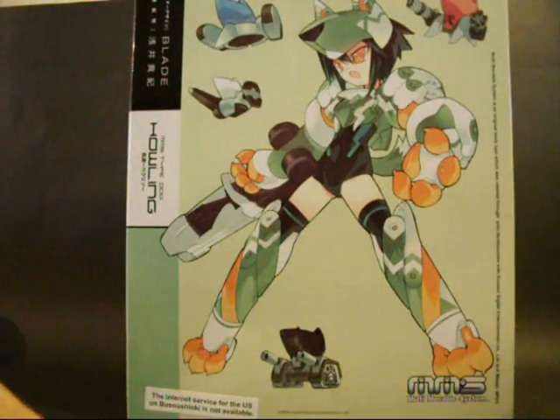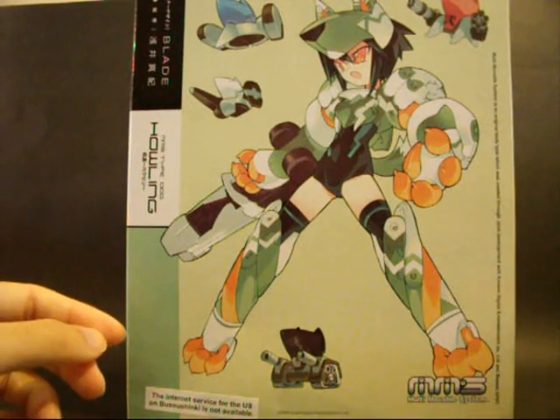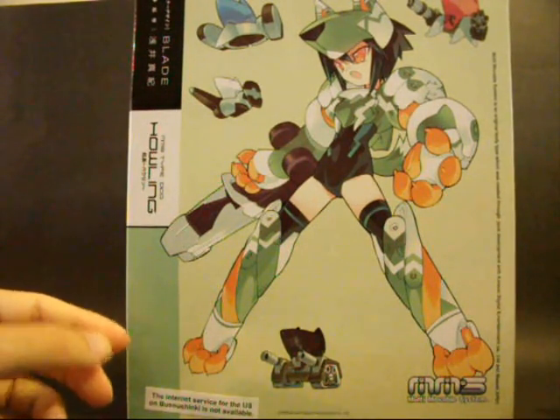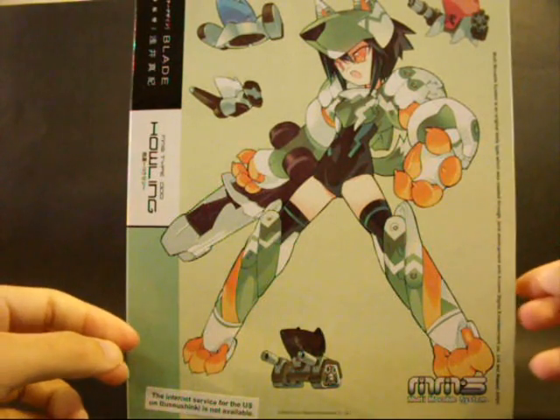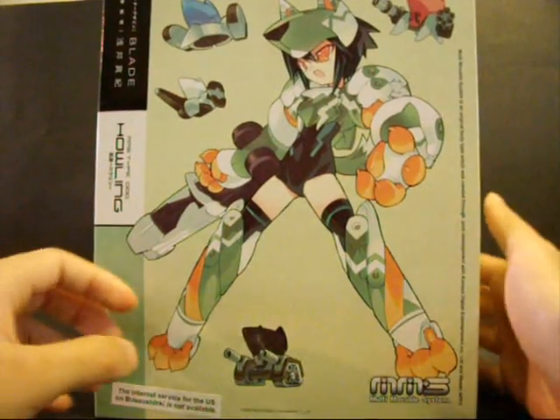The design is quite simple. You can see that even on the box art — it's a watercolor and it's a very simple design. It's not bad. There are a few drones to actually go along with Howling.